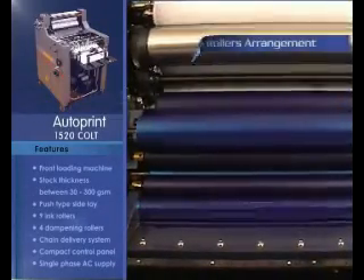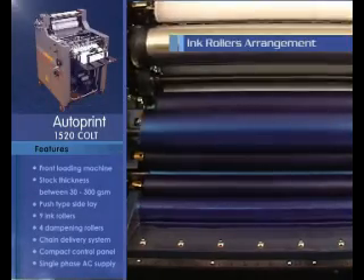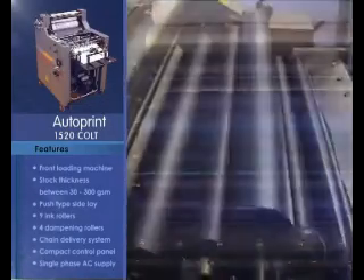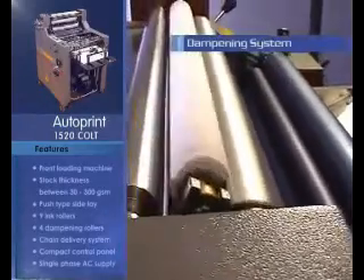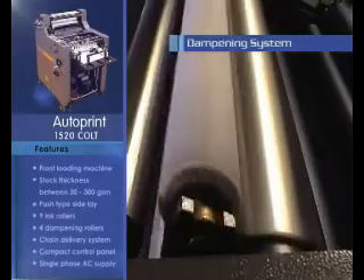Colt is provided with 9 ink rollers which includes 2 oscillating and 2 form rollers. The dampening unit is made up of 4 rollers which include 1 oscillating and 1 form roller.